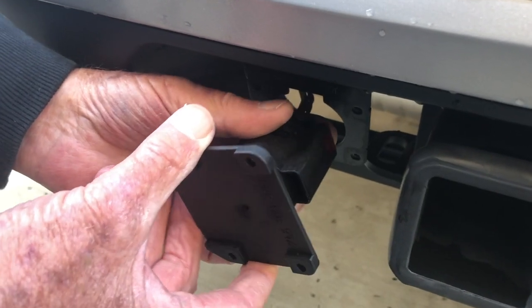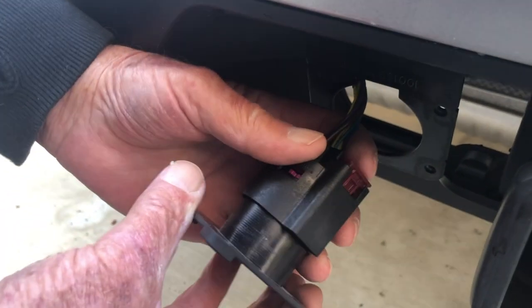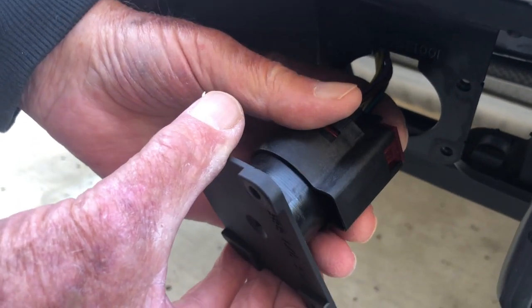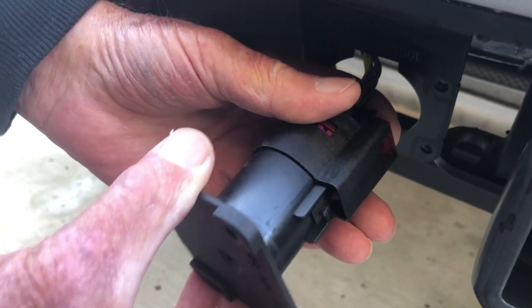To remove the plate from the receptacle, press the red button down and pull the plate out.